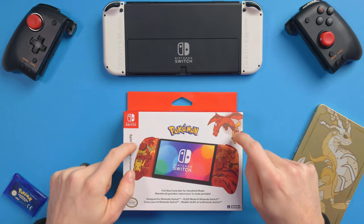Let's check out the brand new Charizard and Pikachu edition Hori Split Pad Pro. Hori sent us the brand new latest editions of the Hori Split Pad Pro, which are the Charizard and Pikachu editions right here. They did send them to us for free, but we are under no obligation to sway our opinion or anything like that. This is just a sample that's been sent for us to check out.